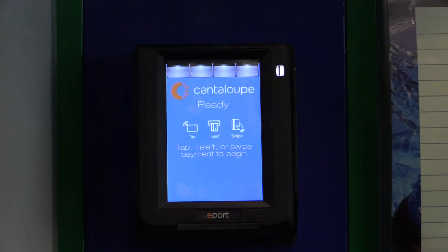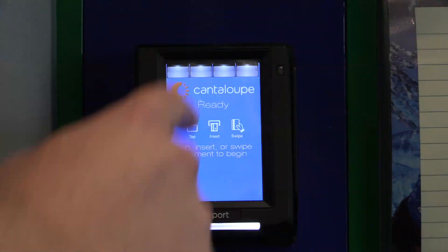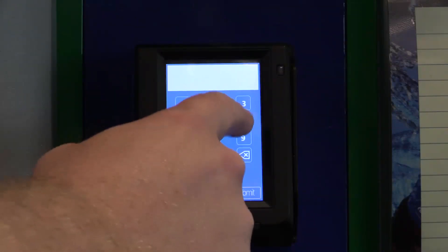In this video, we will cover accessing the text screen for your ePort Engage device. To start, you'll want to press the cantaloupe symbol in the upper left-hand corner four times. This will open up the keypad.